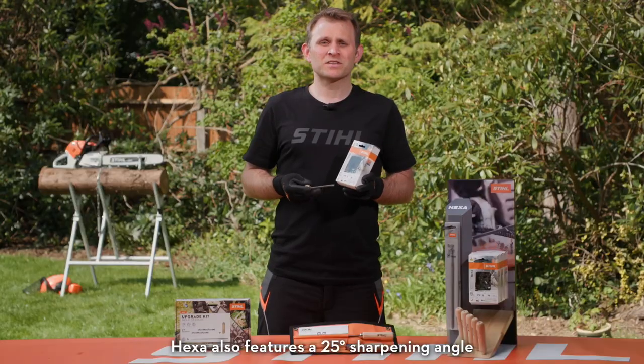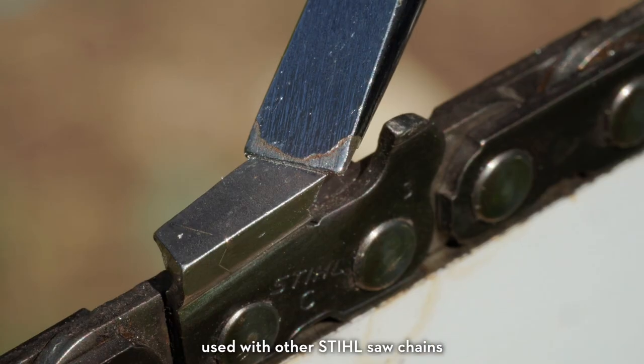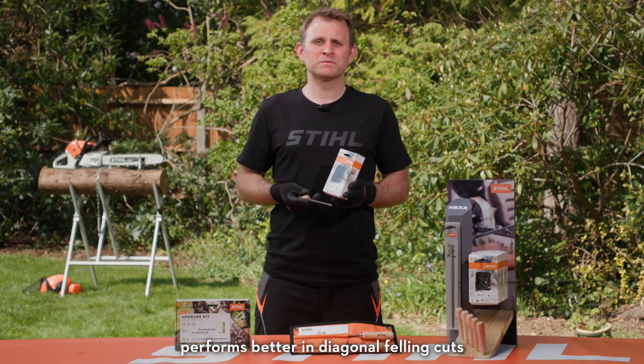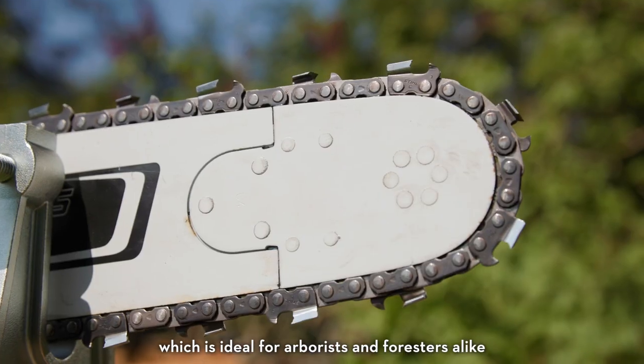Hexa also features a 25-degree sharpening angle, as opposed to the 30-degree sharpening angle used with other steel saw chains. Testing has found that a slightly shallower angle performs better in diagonal felling cuts, which is ideal for arborists and foresters alike.